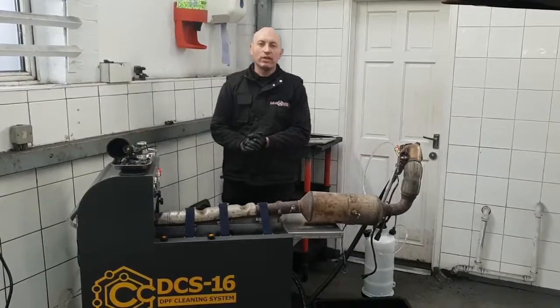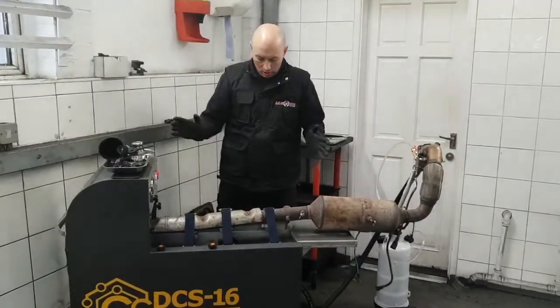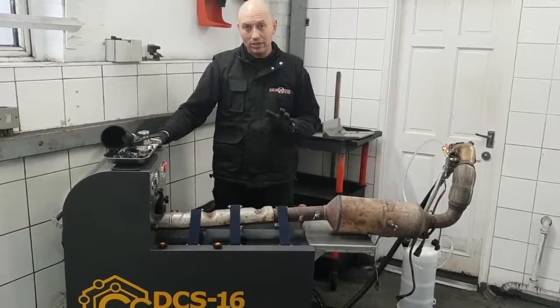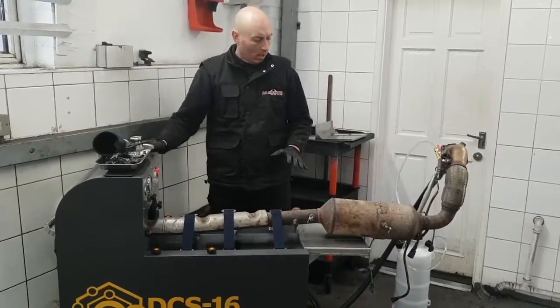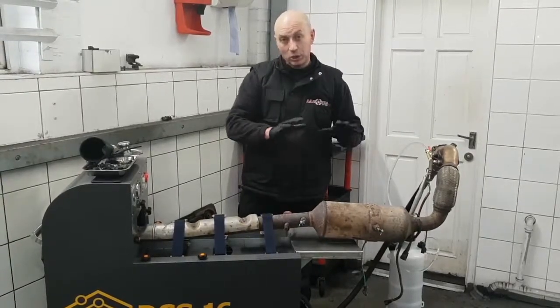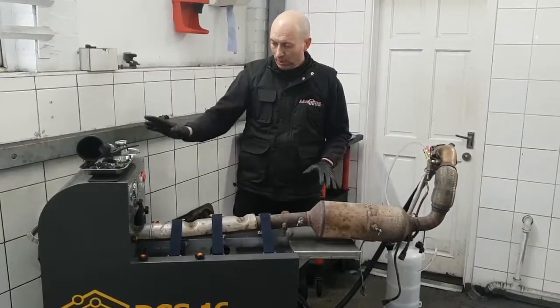Hi folks, welcome to another technical video from AA Silencers. The machine you see in front of us here is our three-stage bench DPF cleaner. A DPF is currently strapped to it and it's already had its pre-treatment. We're just about to get this started.